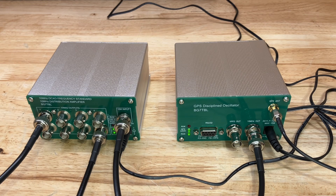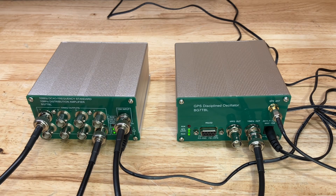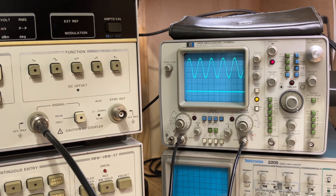Let's take a look at the output signal of the GPSDO through the distribution amplifier on my scope. The upper trace, channel A, is connected to the output of the distribution amplifier and it looks like we have a nice clean sine wave — about 3.3 volts peak to peak sinusoidal waveform. That should be sufficient to synchronize all of my instruments to the 10 MHz reference output from the GPSDO.